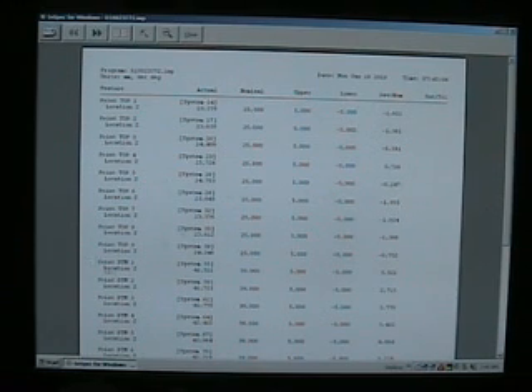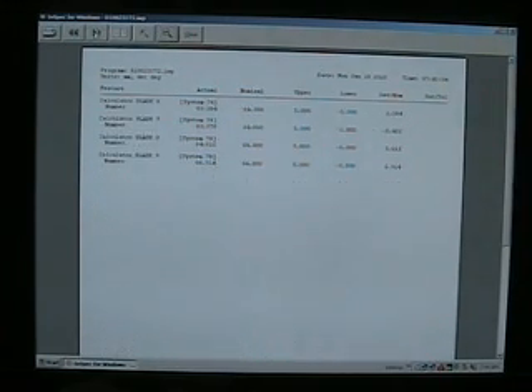As you go down, you will also see the bottom measurements. If you continue to the next page, you will see the blade heights as well.